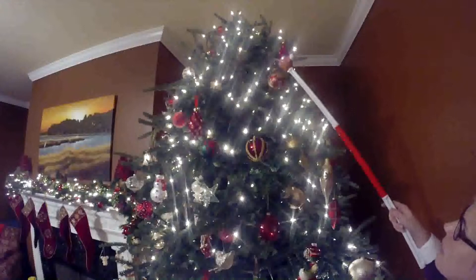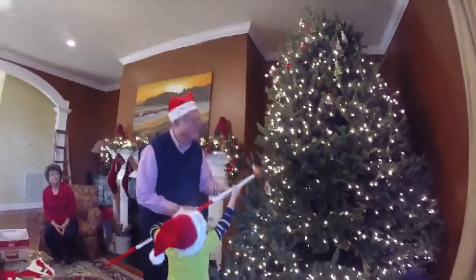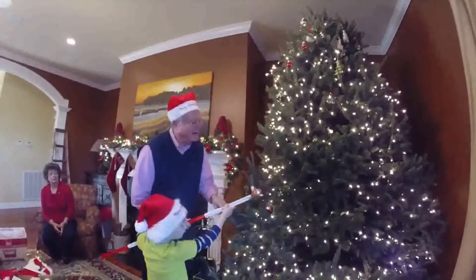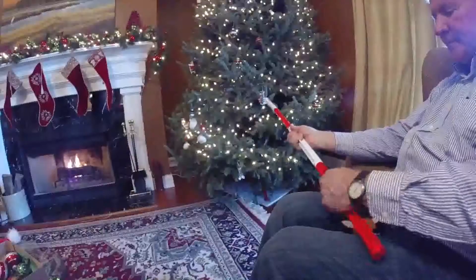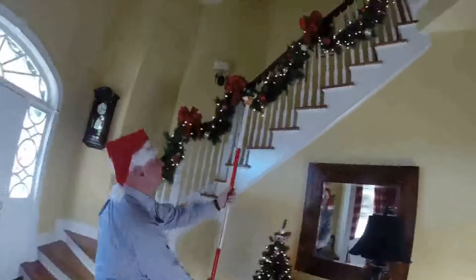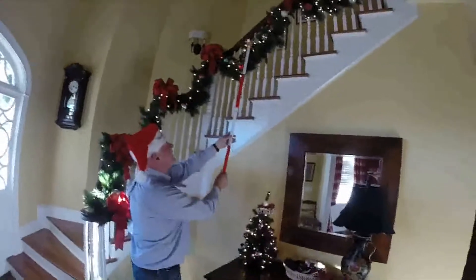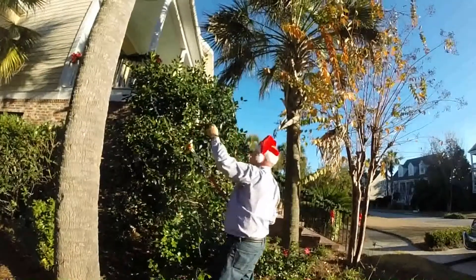He helps you hang ornaments and lights on your tall Christmas tree without having to use a ladder. For young and old alike, Henry adds fun to Christmas decorating and keeps you safe at the same time. Henry comes in four sections that, when screwed together, add up to four feet to your reach. So now you can get to those high spots, inside and out, with your feet still firmly planted on the ground.